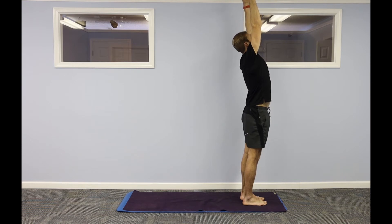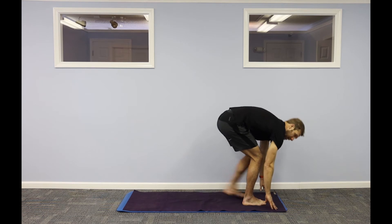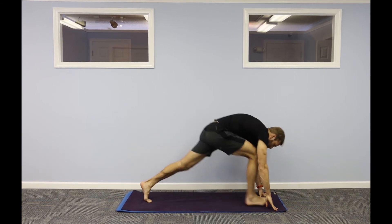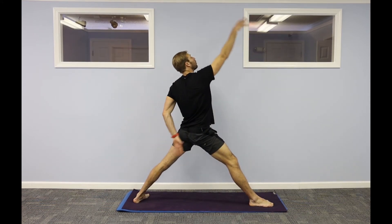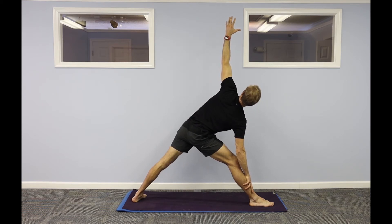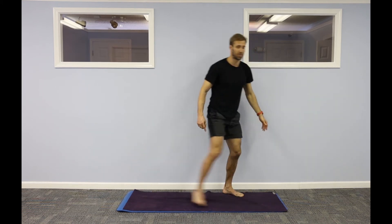Step to the front of your mat. Inhale, reach your arms up to the ceiling. Exhale as you fold forward. Halfway lift, step back, high plank. Lower. Inhale up dog. Exhale down dog. Step your right foot forward, come up to warrior two. Straighten your right leg, reverse it back. Take your right hand to your right shin or ankle. Left arm goes up — triangle pose. Take your gaze up towards the ceiling. Lift up to standing. Turn your right toes to the left — I'm in a wide-legged stance, big toes are in.